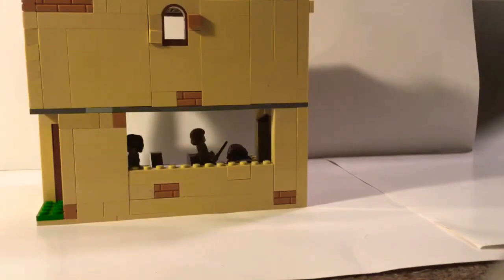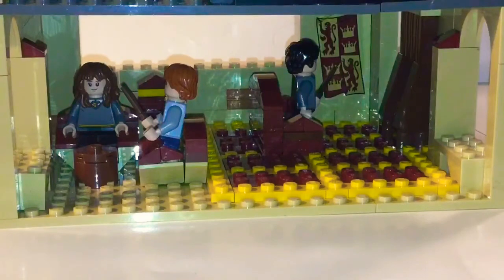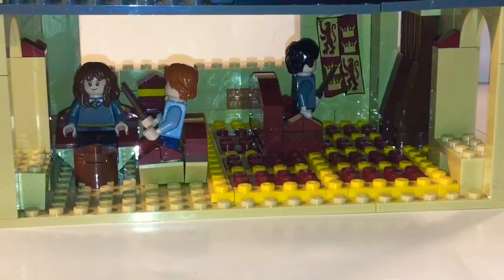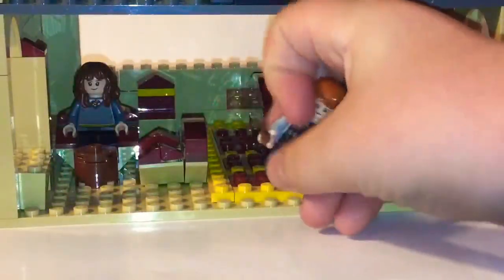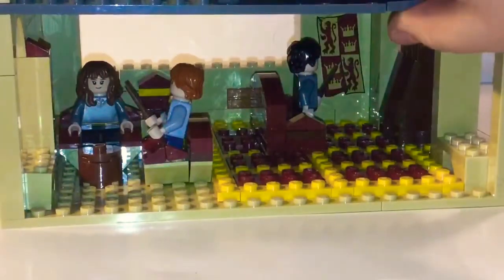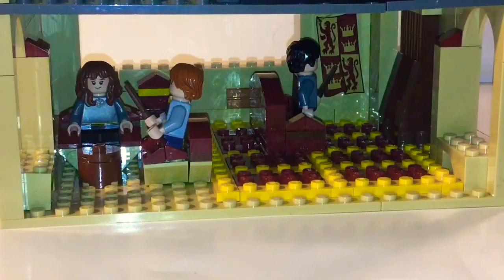Okay, onto the interior. Moving that over a bit so it's more even — this is the Gryffindor common room at the bottom. We have a nice rug I made out of studs in a brownish-red color, and some chairs that are just loose in there. Hermione fell over earlier and I couldn't get her back up because it's hard to reach inside.